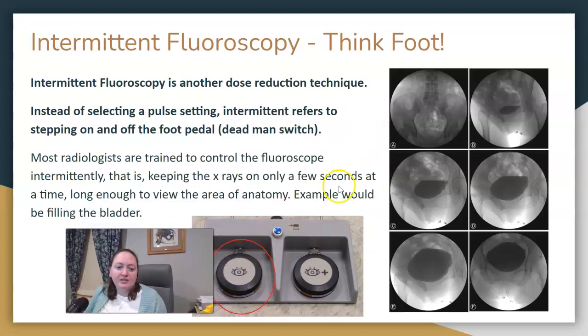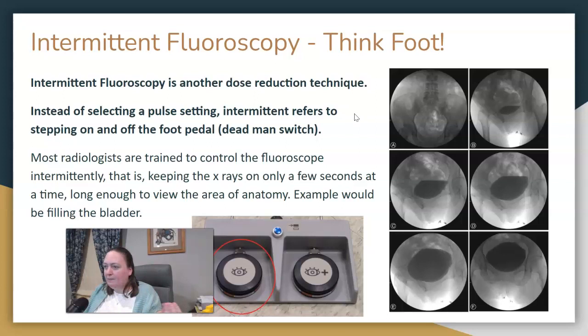Intermittent fluoro — think of waiting for a bladder to fill. Intermittent means the radiologist takes a peek by stepping on the fluoro pedal, coming off, waiting a bit, then doing another check to see if the bladder is full. It's just on-off; it's not a specific time frame and it's not a setting on the machine — it's just them checking intermittently.